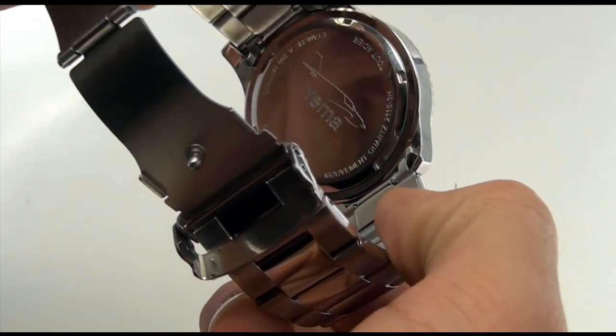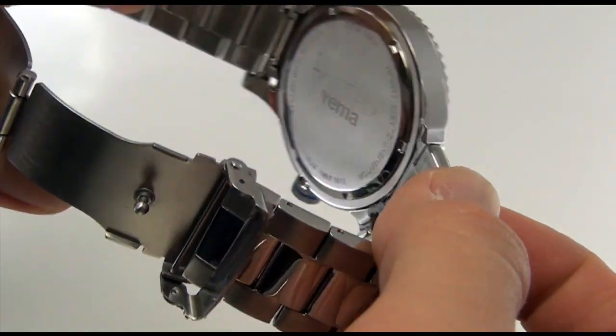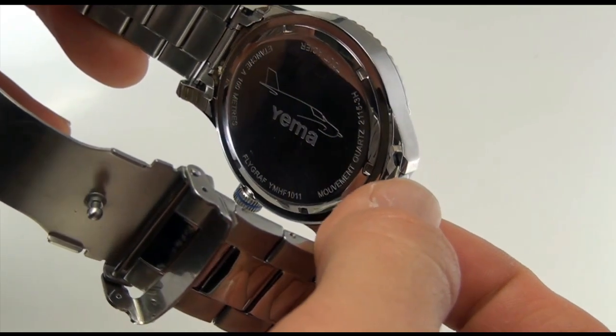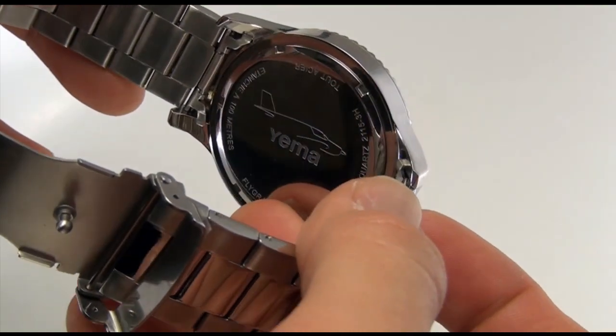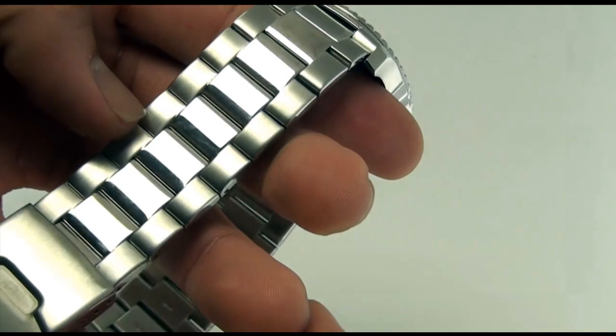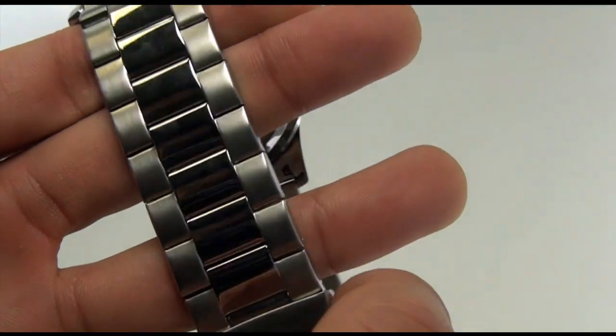What's really nice about this watch is that even the case back is dressed with the series icon. It's a Flygraph so they're showing an airplane right there. It has the model number right on the case back itself. The band uses a combination of both finished and matted metals, and you can see how it creates a very sporty look to it.